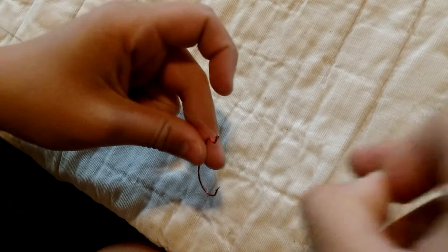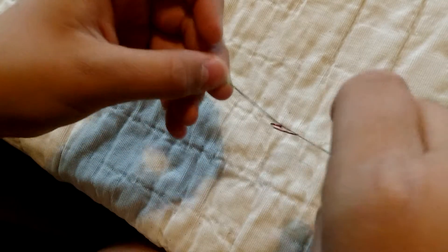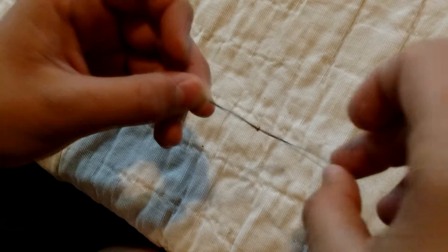Then take the end of the fishing line and put it back through the eye of the hook. Then you'll have a little loop like this. Then make a simple overhand knot.